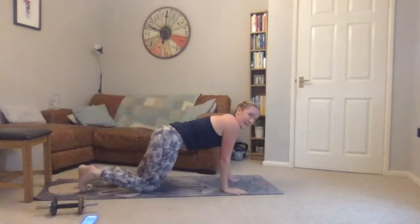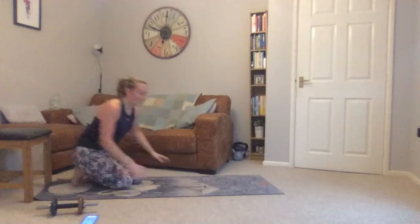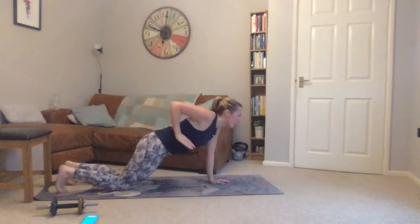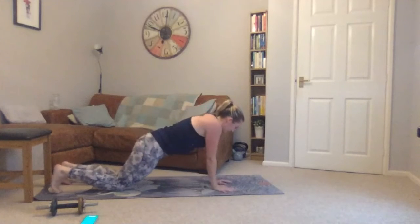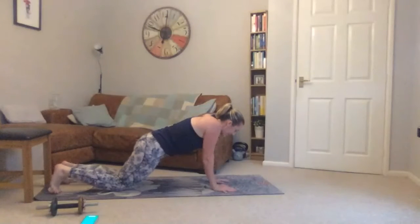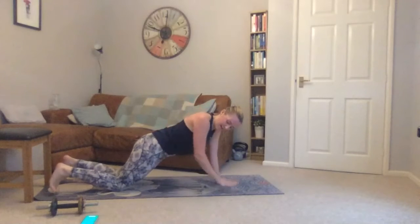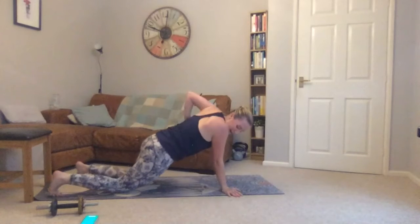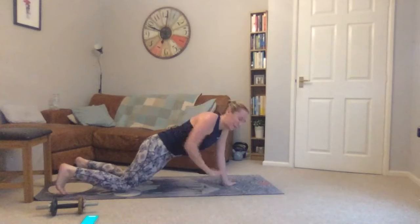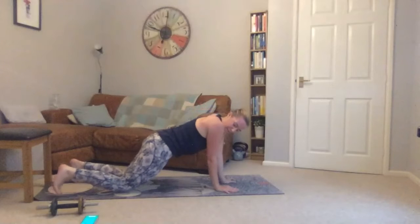Coming into your plank row — either on your knees or on your feet, making sure your shoulders are in line with your wrists. Going in five seconds — trying to keep hips still. Squeeze your glutes to help stabilize. You can do it on your toes as well, which makes it even harder. Twenty seconds to go. Well done, you're doing really well. Five seconds to go.